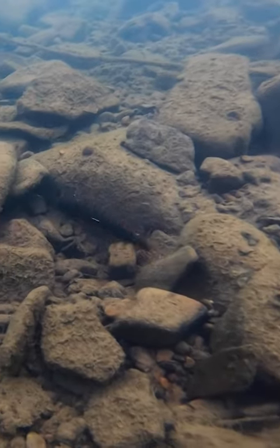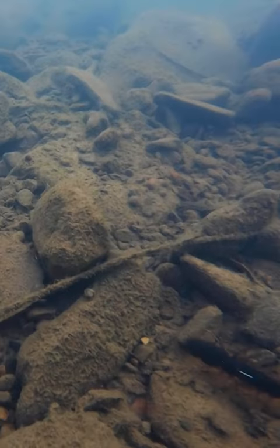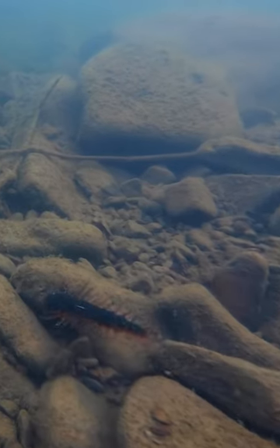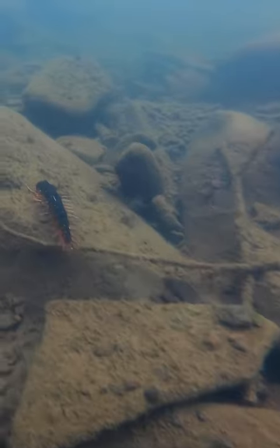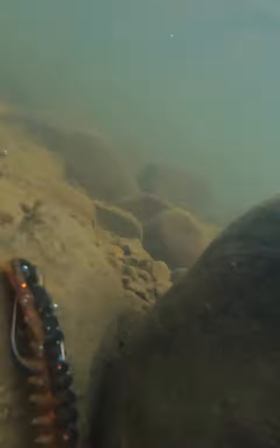A technique on how to fish this thing — it's really similar to a Carolina rig. I'm letting it hit the bottom and then I'm dragging it real slow. What's happening underneath the water is it's going to drag the weight and then your bait's going to be up here floating around, moving real subtle. It's going to give you a really nice subtle fall as you're dragging the bait along the bottom.